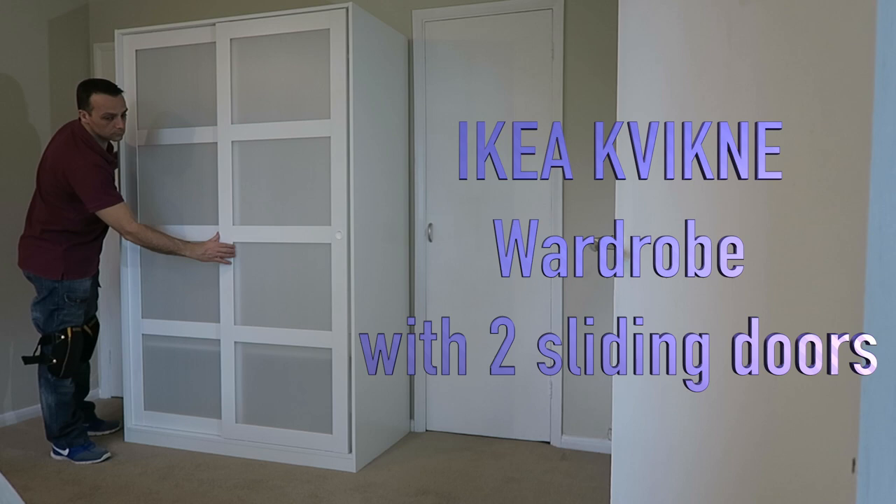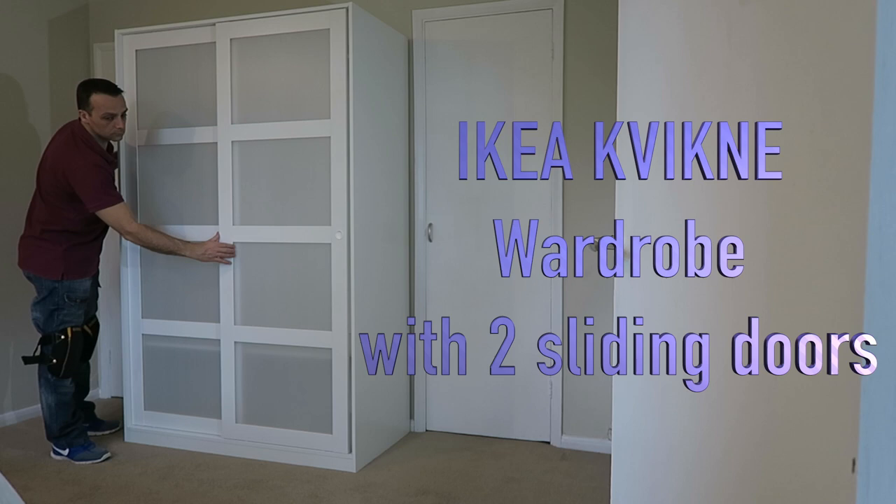And this is the Kvikne wardrobe from IKEA — hard to say! I hope you enjoyed; if yes, you know what to do — thumbs up, subscribe to my channel, don't forget. See you in my next one very very soon. Have a lovely day!